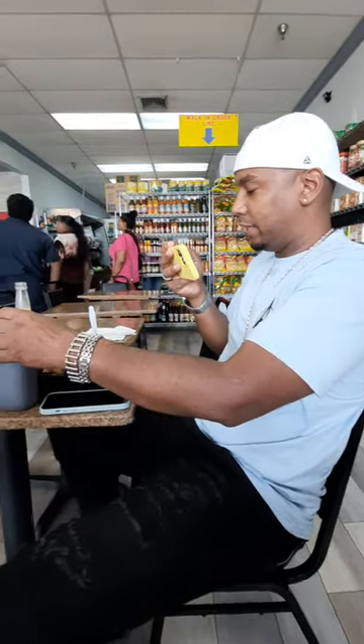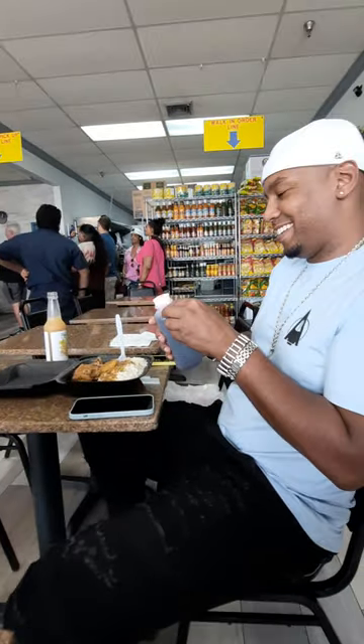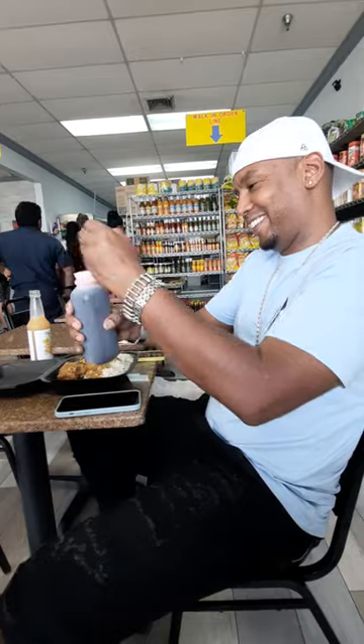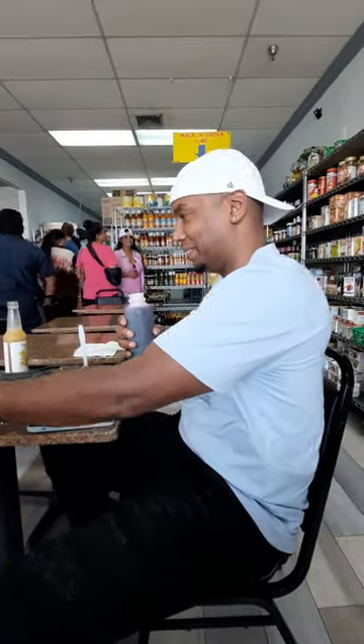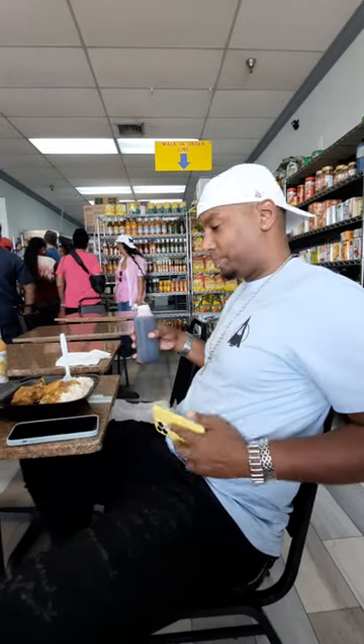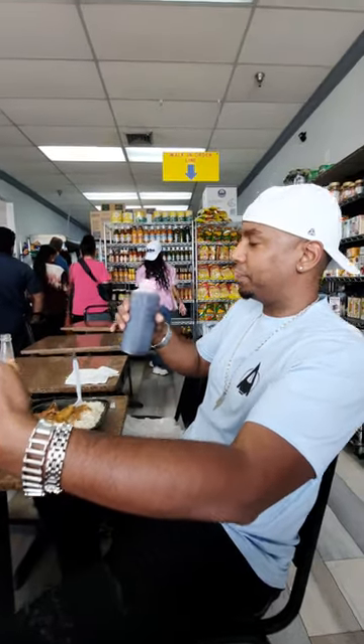Alright, we're gonna try it out. We're gonna get Will's reaction to first time drinking Sorrow. It ain't even sorrow.